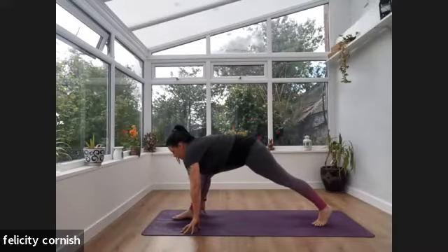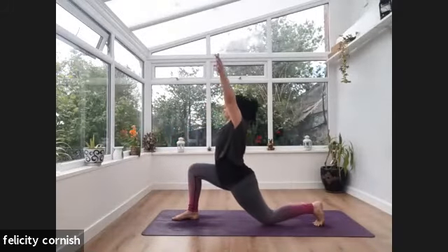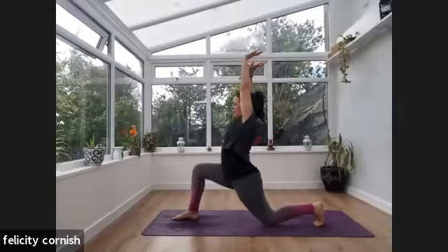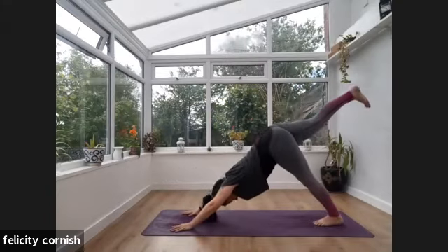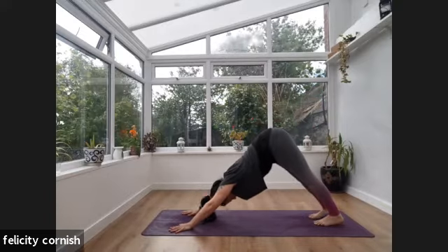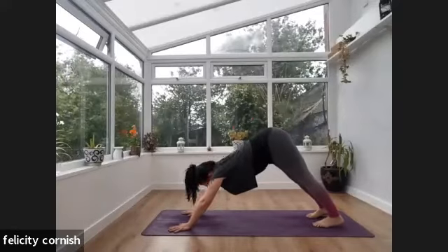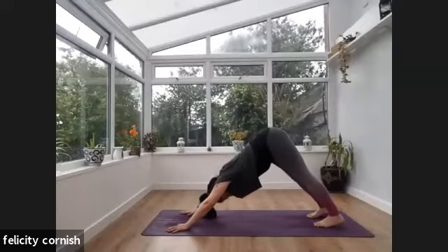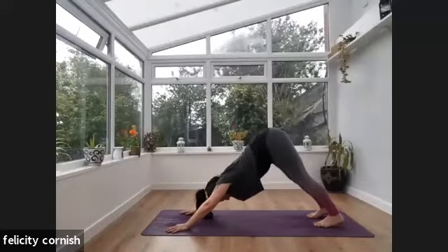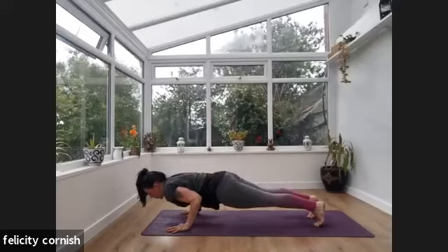Exhale — hands come down, lifting those hips, walking through a wide-legged forward fold. Then turn that right foot down towards the front of your mat and lower the left knee down to the floor. Inhale — reach those arms up. Exhale — hands come down, framing that foot. Lift that back leg, coming back into our three-legged dog on this side. Exhale — release the right leg down to the floor. Coming into a downward dog — we're going to go through a little vinyasa into plank and cobra. If you feel like you need a break, take a child's pose here. Listen to your body.